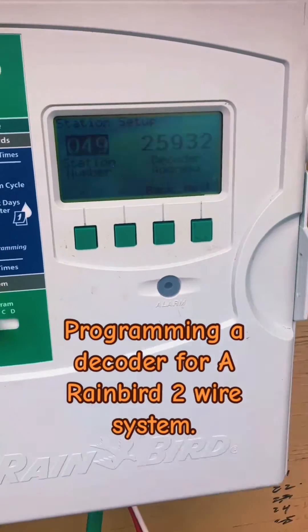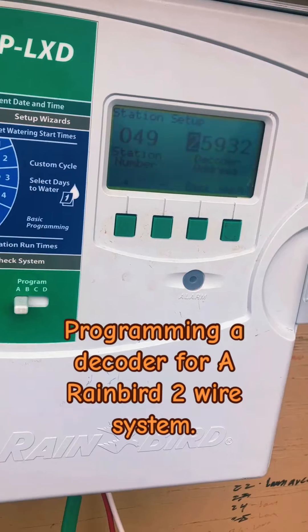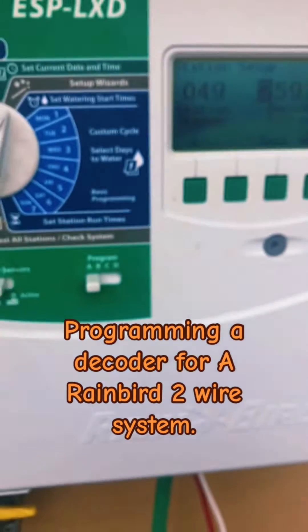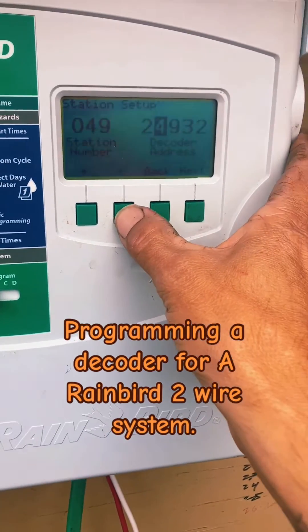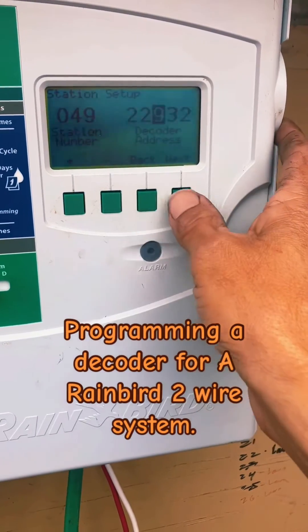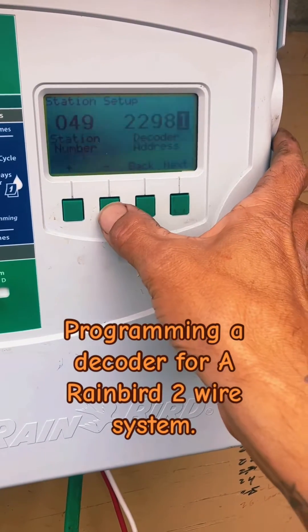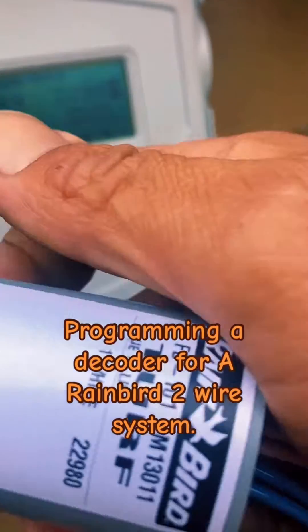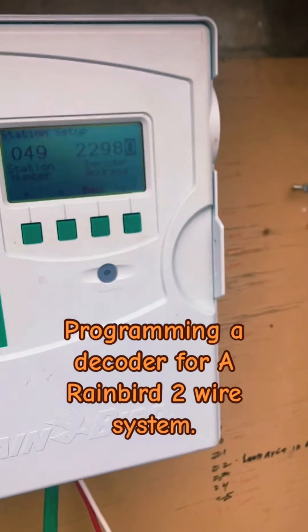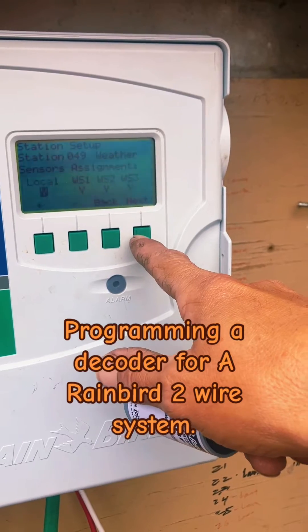I'm going to go next. And this one is 22980. So 22980.